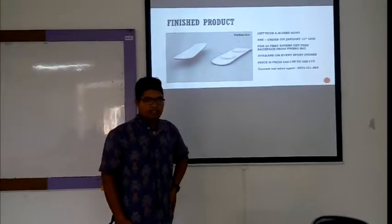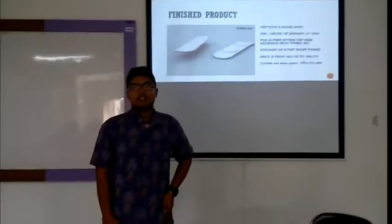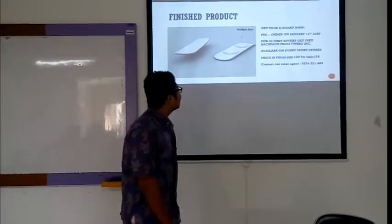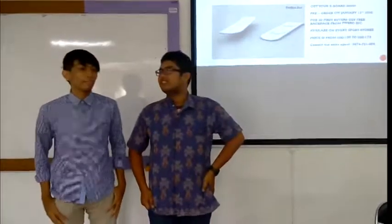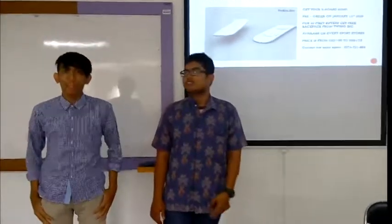The board is available at select sports stores. The price ranges from USD 100 to USD 205. Please contact us directly for more information. This is the end of our presentation — thank you for your attention and have a good day.